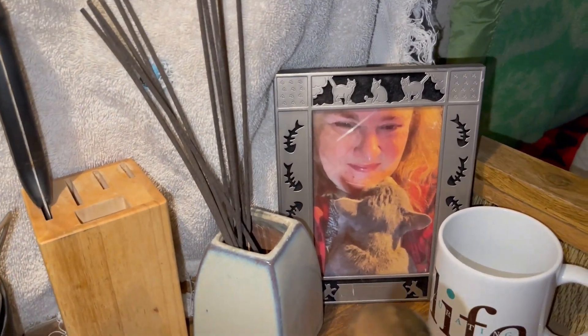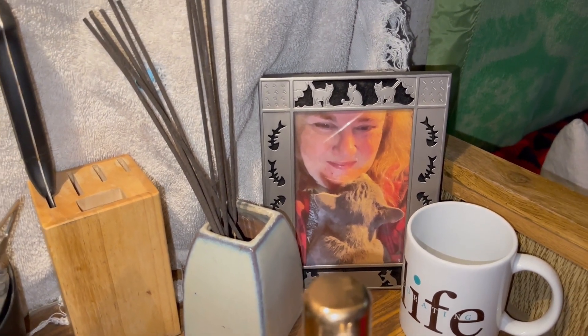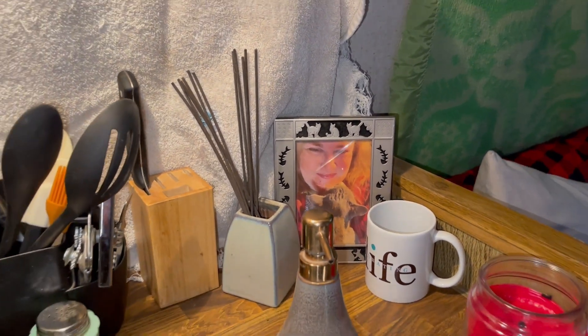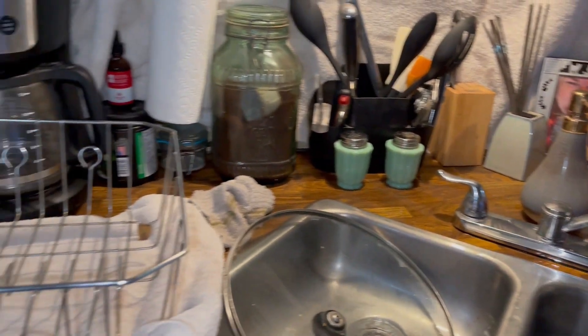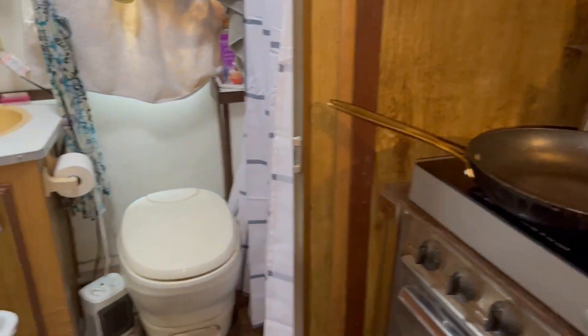This is my sweet boy Grayson. He's living over in Graham with James, my ex-boyfriend. Had to leave him because the pups just love him so much, and they're very aggressive. I do want to get a cat again someday because I am a cat lover — probably an older cat that tolerates dogs.